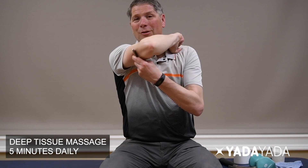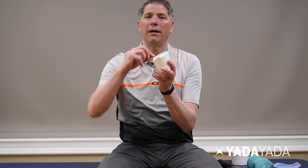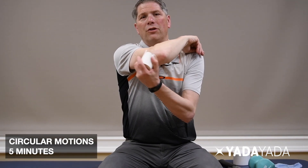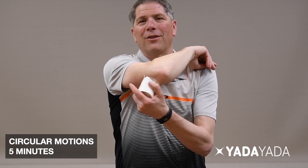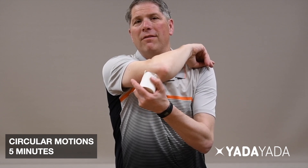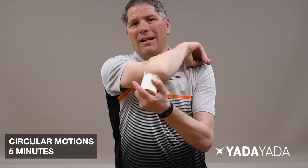Next is ice massage. Take a paper cup or styrofoam cup that you've frozen, tear off the top, hold the bottom, and get right in the area where it's painful. Do circular motions. Patients often say it goes from aching to throbbing to a burning sensation and then goes numb. Over about five minutes you'll experience that progression, and you want to get to where that area feels numb — it helps decrease some of the pain on the elbow.